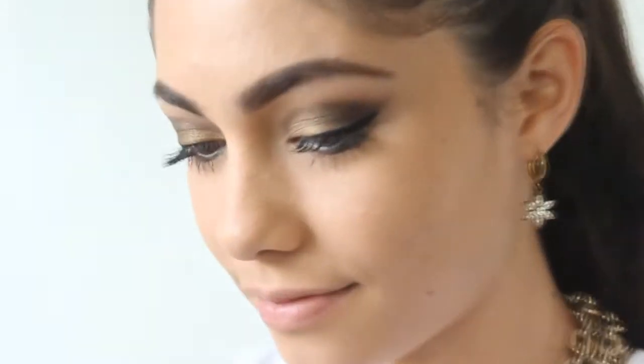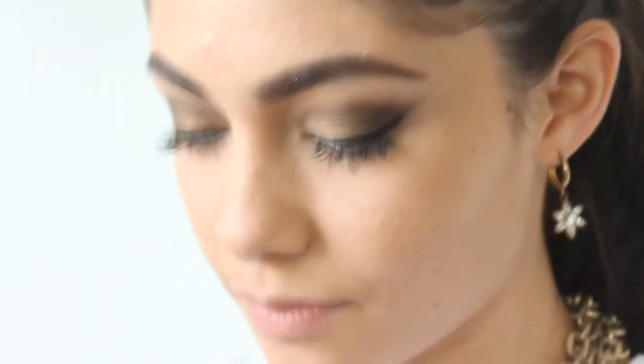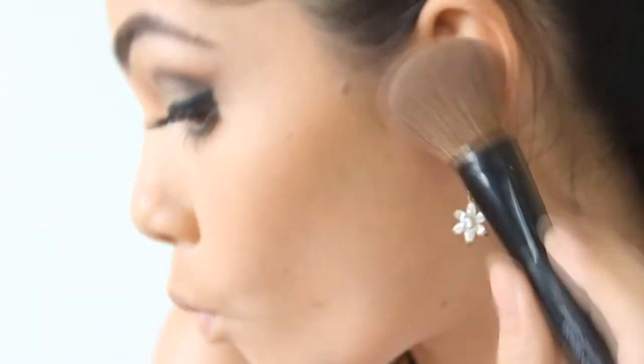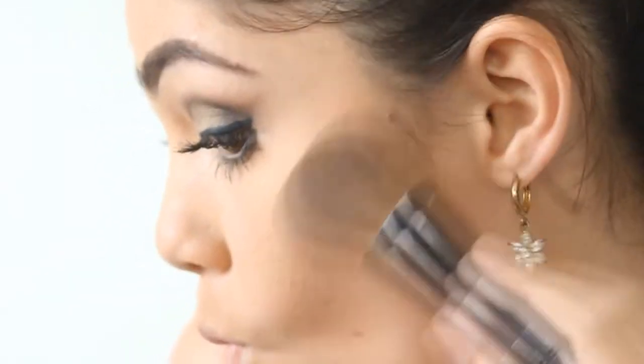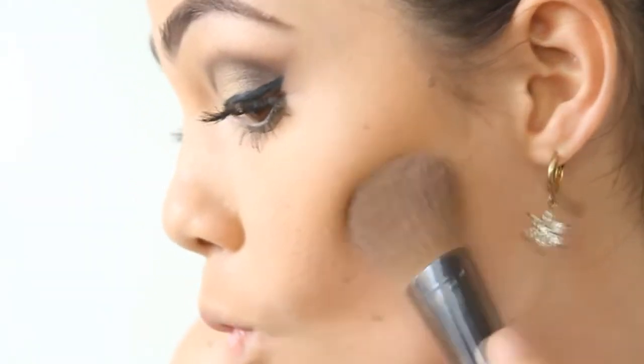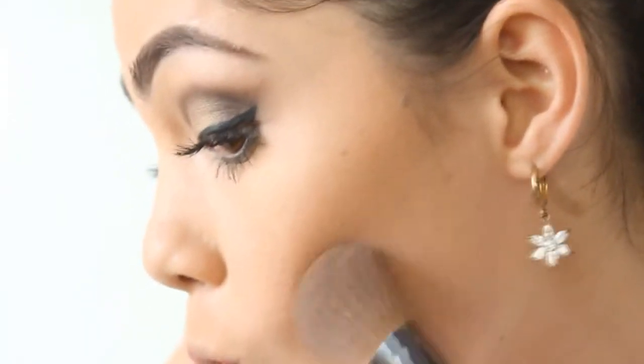Now it's time to focus on your face. First thing is to contour your face like this. Apply your blush on your cheeks.